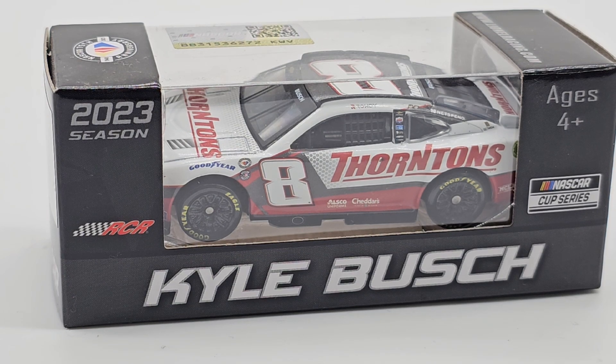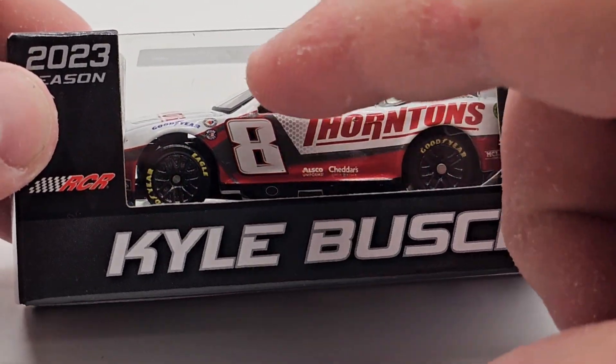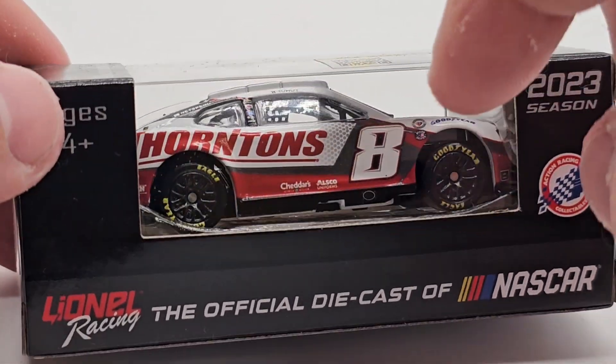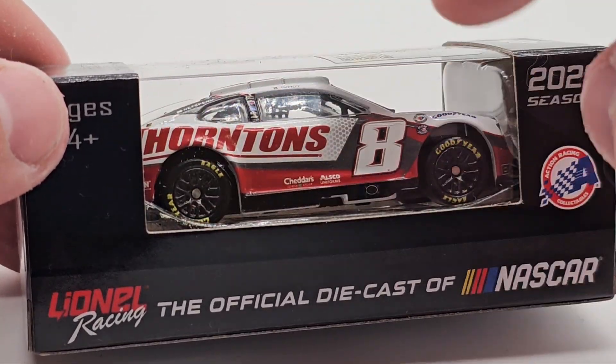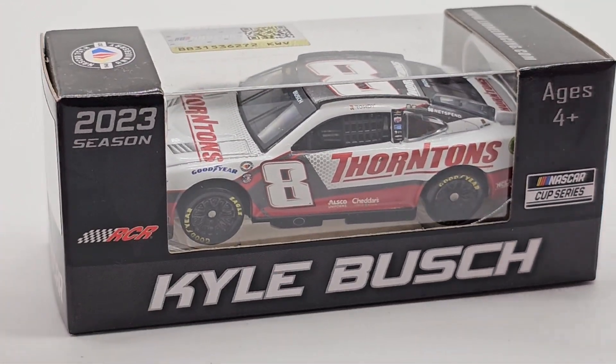We're going to take this car out of the box and get a closer look at the paint scheme, because this thing is actually really nice. I like the little circle patterns kind of fading in the background. I love the sharp, almost like a backwards L, almost like a J — a very cool little paint scheme. Let's take a look at it out of the box and see what else we can find.